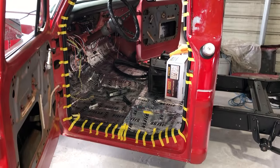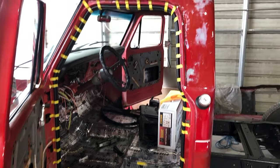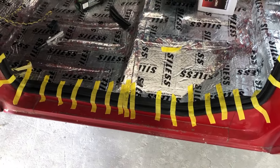I also went ahead and put in some new door gaskets from Dennis Carpenter, and I do have a video of installation on these things. So if you'd like to see how that's done, you can check that video out.